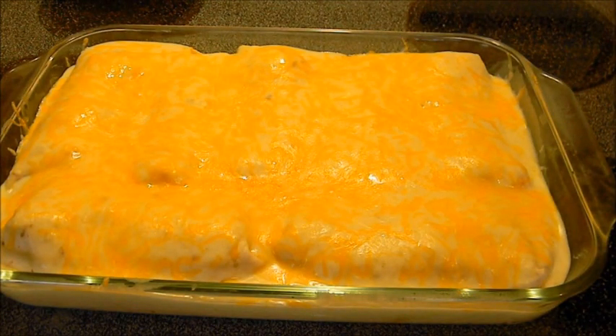It's been 15 minutes, I pulled them out of the oven and man do they look good! Well there you have it — chicken enchiladas with sour cream sauce. Hope you enjoyed the video, and if you did, like and subscribe. And always remember to keep it simple!